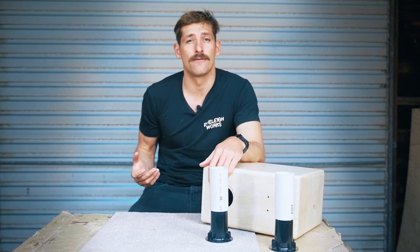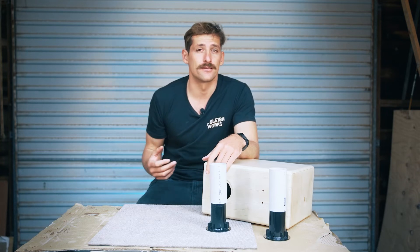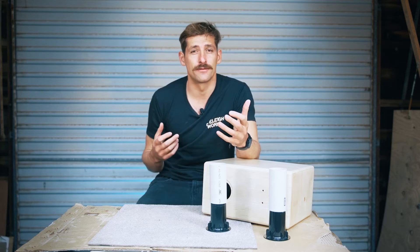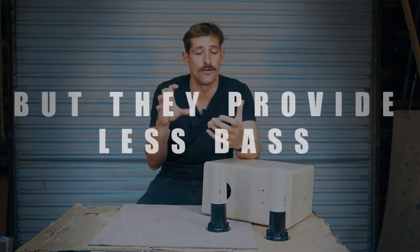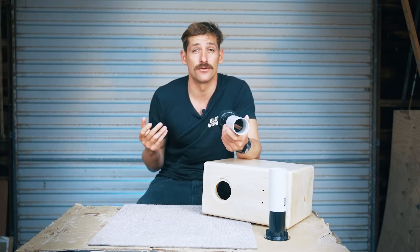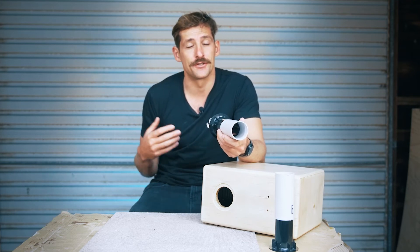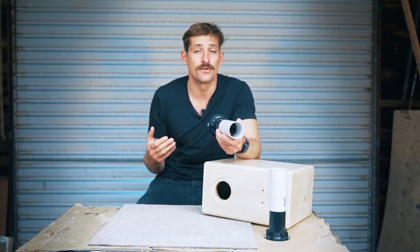Bass reflex design is probably the most common type of cabinet arrangement in hi-fi and audio in general because it's a great way to get deep bass. There are instances where you'd use a sealed cabinet — sealed cabinets are great at limiting the exertion of the woofer, limiting how much it can move. Bass reflex designs don't have that effect, so below the tuning frequency the woofer can move freely as if there's no box at all.